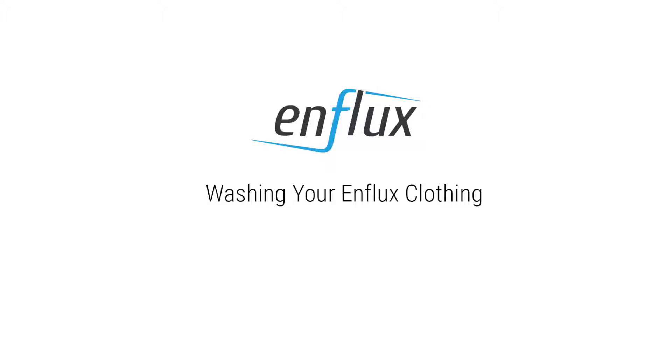Hello and welcome to this N-Flex tutorial video. In this video we will show you how to remove the sensor network from your clothes before washing.